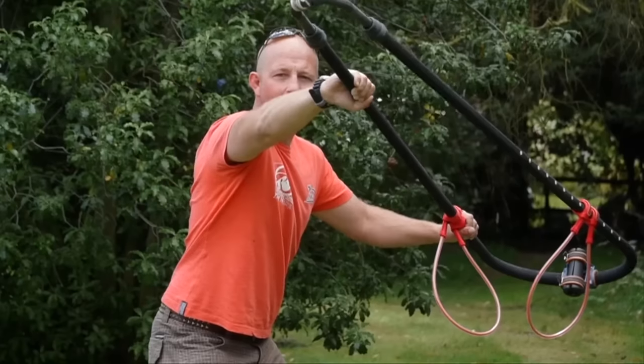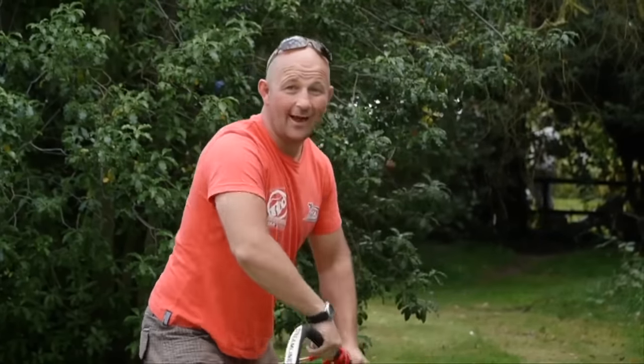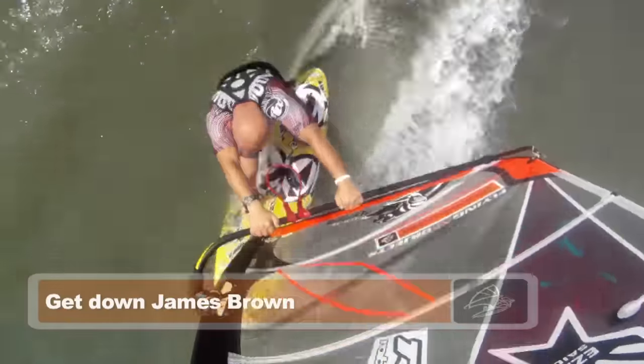As you collect the rig on the new side, keep low and then get down — James Brown style — ready to accelerate out of the turn and take power.